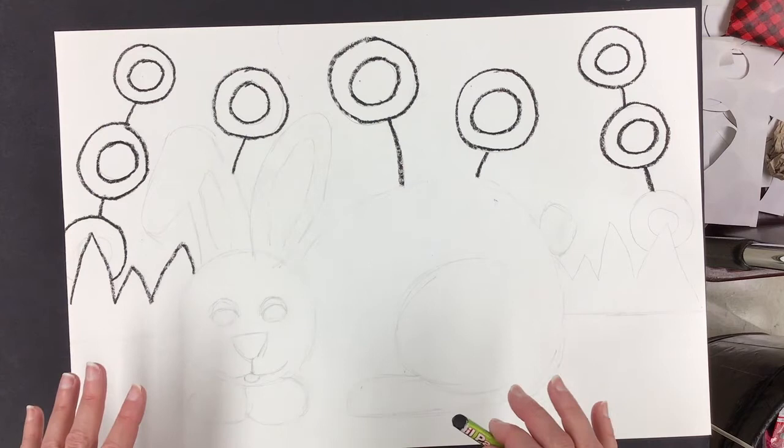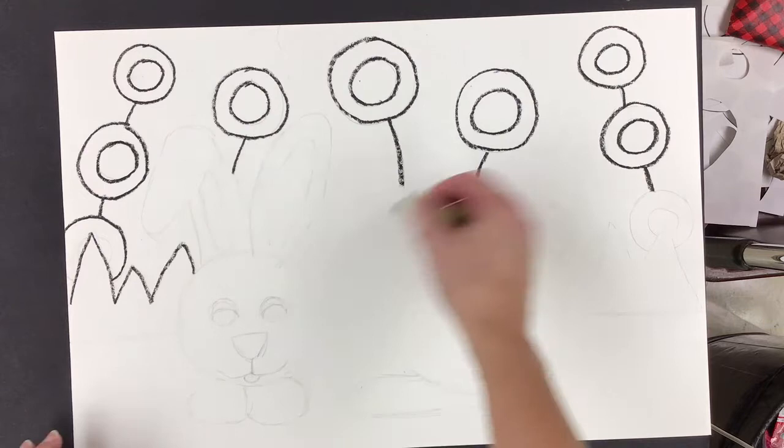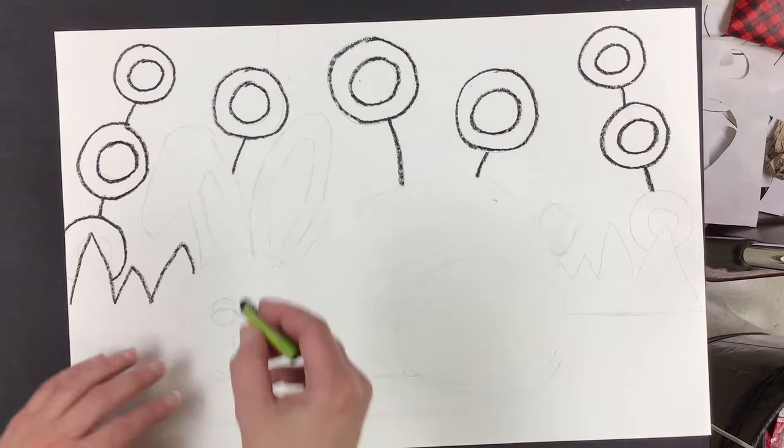So let's continue tracing in with the black oil pastel, and then we'll set ourselves up for painting and go from there. Here we go.